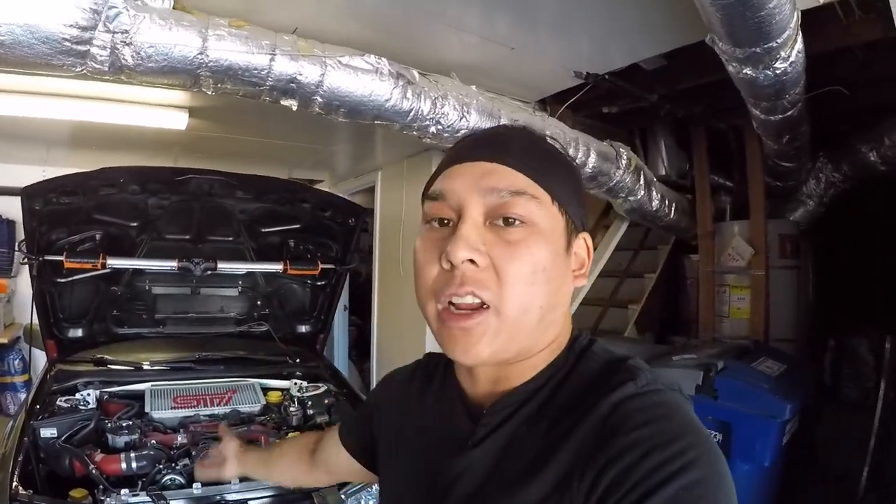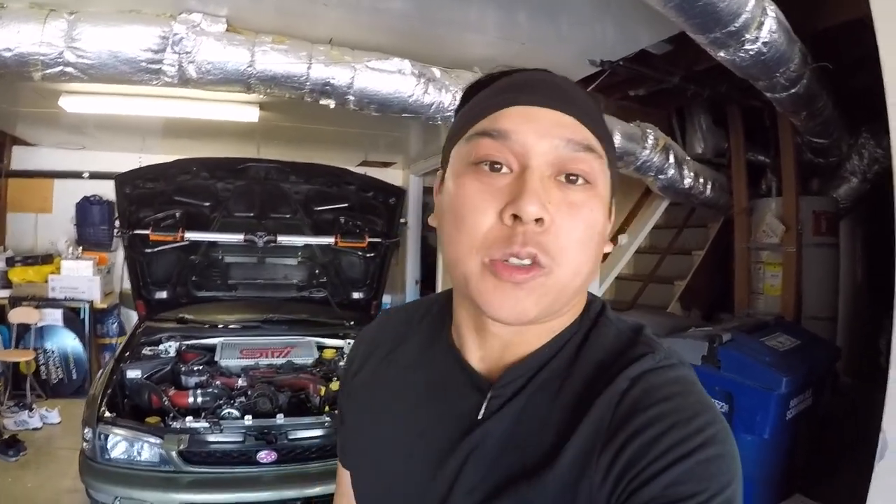What I'm gonna do first is take off the top mount intercooler and then drain all the fluids — transmission oil and coolant. I'm doing the transmission because it's due and I'm already in there, so you might as well just do it. Let's go ahead and get those done.